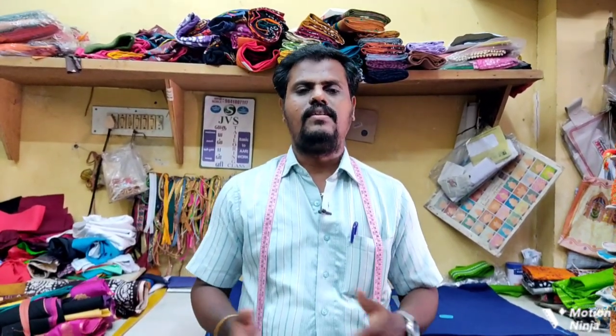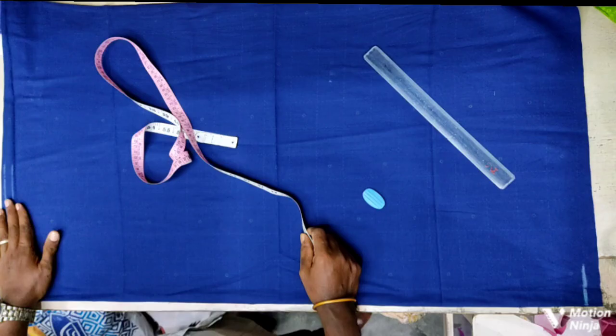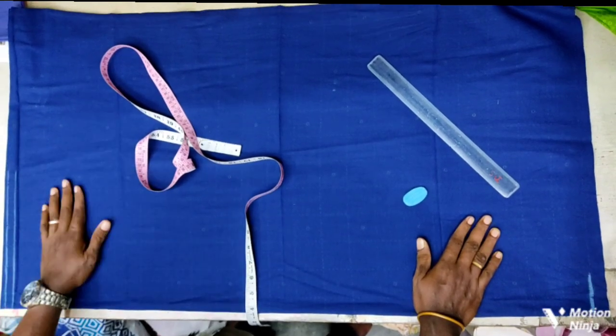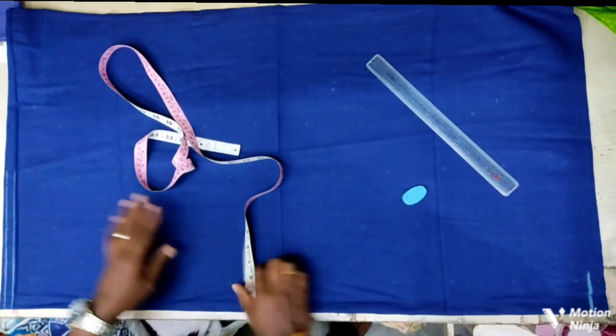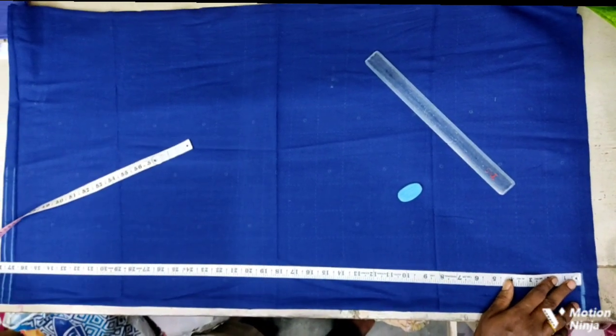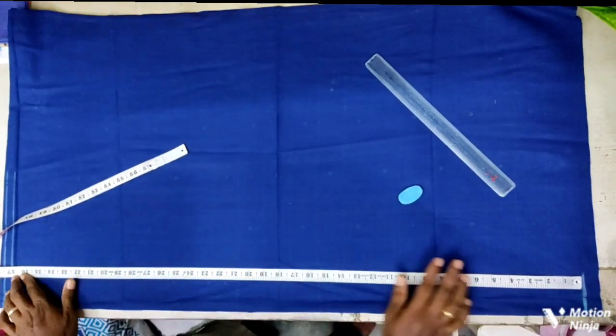Hello everyone, this is our Thayyathra YouTube channel. I'm going to cut the top of the boat neck. We're going to cut the top of the boat here.